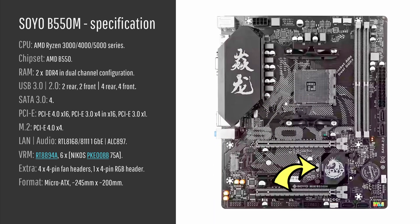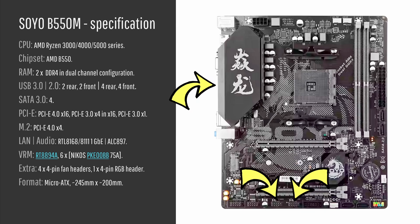The Soyo B550M comes with the B550 chipset, obviously. It supports AMD Ryzen 3, 4, and 5000 series CPUs. We have two DDR4 memory slots on the motherboard. Then we have four USB 3 ports, two of which are on the rear panel and two going to the front panel. And we have eight USB 2 ports — four for the rear panel and four for the front panel.